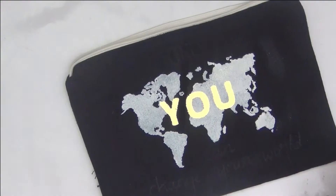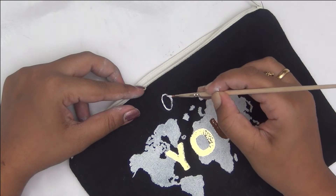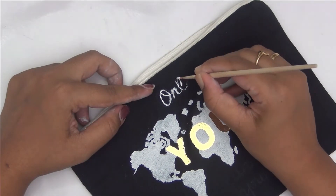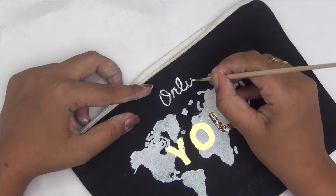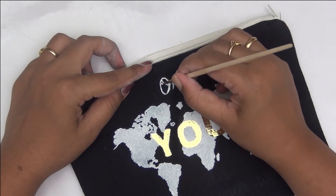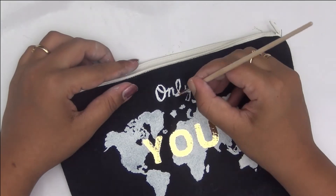Now that I've done the stenciling and the foiling, I wanted to add some more to my pouch to make it complete. So I've just written some words onto my pouch with a white pencil and then I'm going over it with a thin brush and white fabric paint. I'm not very good at hand lettering, but since it was something I'm making for myself, the inspiration and the quote is all that matters. I'm lettering out the phrase which says 'Only you can change your world.'